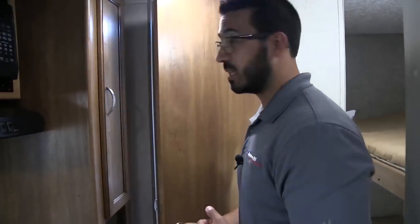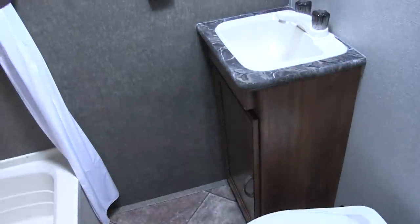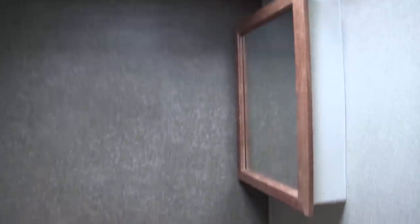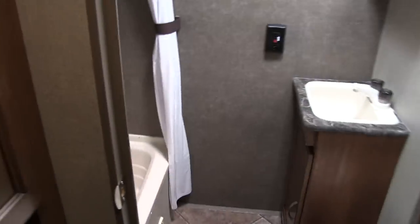Right in the back is the bathroom. You'll see right down here a foot flush lever toilet with good leg room in front. Over to the side is your sink top with some storage underneath. You'll also see the mirrored medicine cabinet right up above with storage behind it. On the ceiling you have your vent fan to quickly help moisture escape. Over to the side is the tub shower with a curved shower rail and a hand wand for ease of use. I really like having a tub in a bunk model in case you have really small kids — that way you can give them a bath.